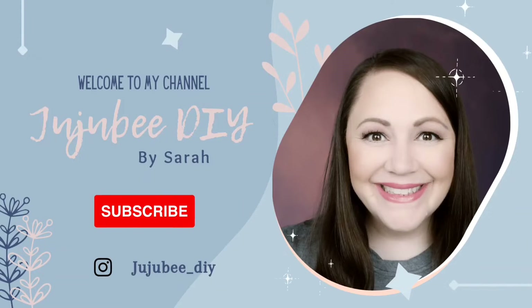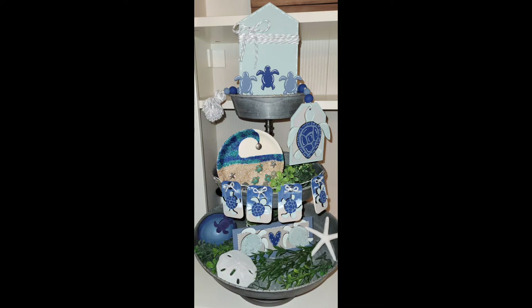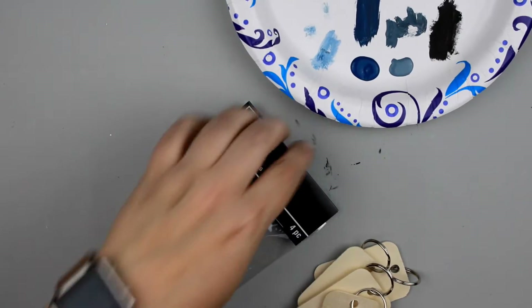Hi there, welcome to Jujubee DIY. I'm Sarah. Thanks so much for joining me today. Today I'm participating in a playlist celebrating World Turtle Day. I'm making some turtle crafts so let's get started.